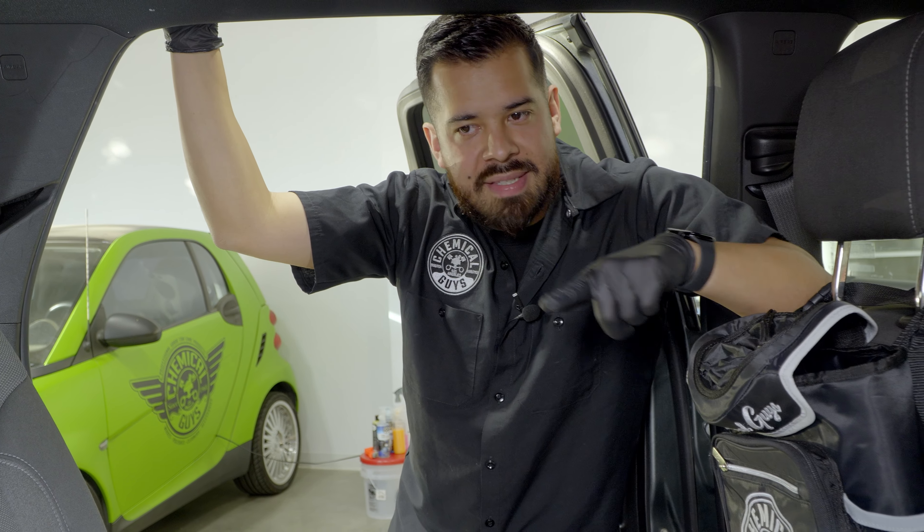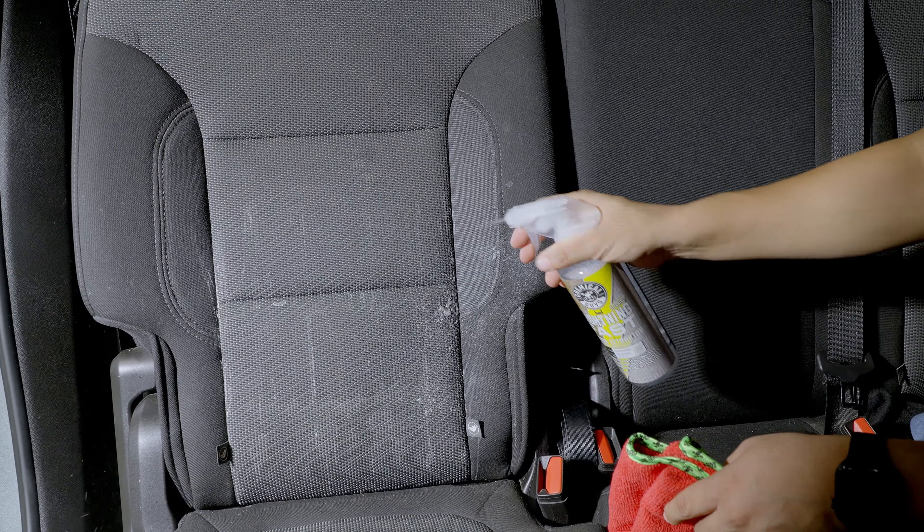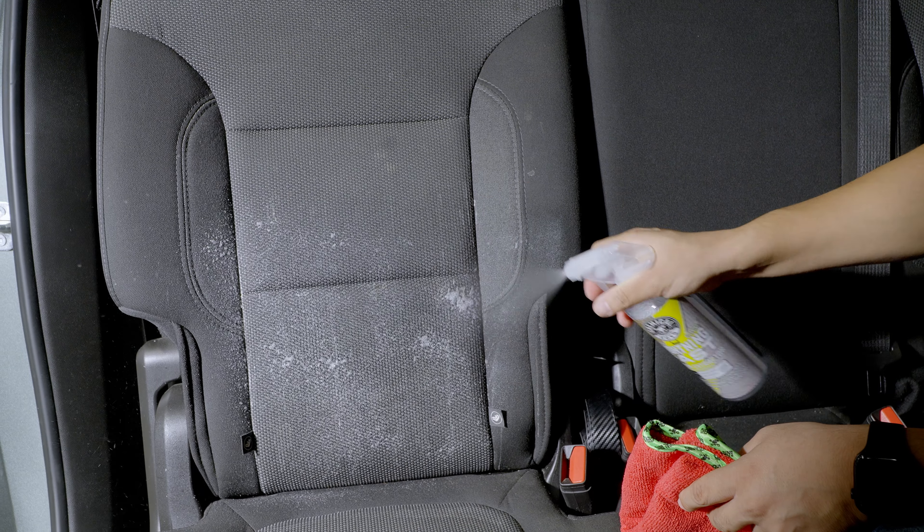The next thing we're going to address are the stains on that seat. The stains are actually from milk. Before we apply Hydrothread, we first have to clean the surface, so we'll be using Lightning Fast Stain Extractor to remove the milk stains prior to applying it.